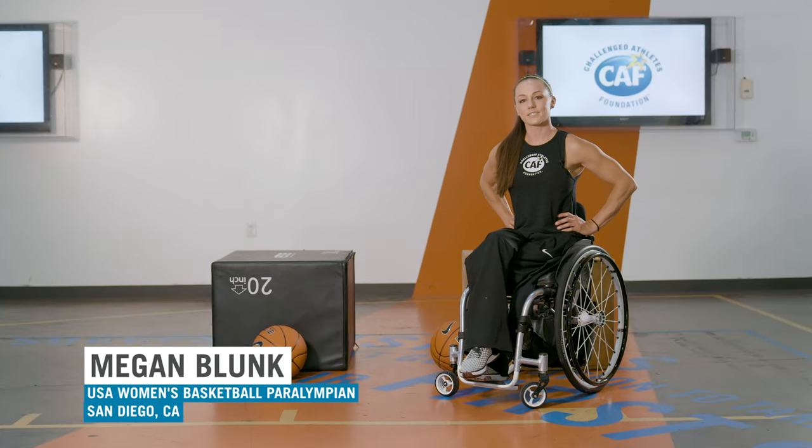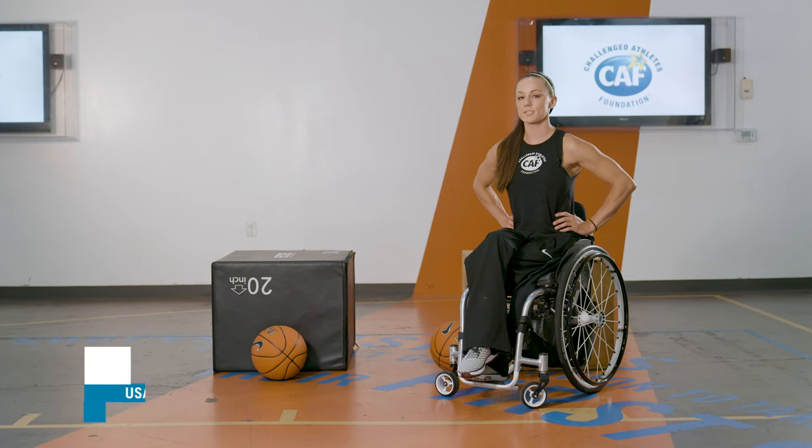Hi, I'm Megan Blunk and I'm a 2016 Paralympic Gold Medalist in wheelchair basketball. I've been a part of CAF since 2009, when I got my first basketball wheelchair from them.